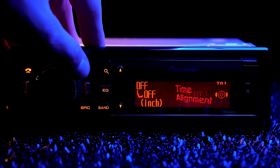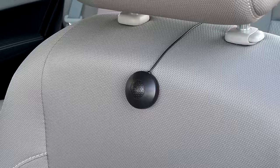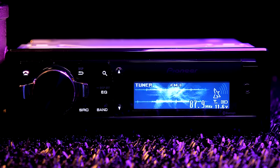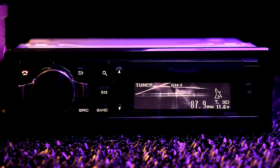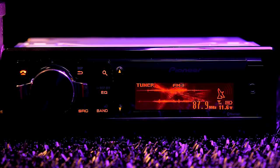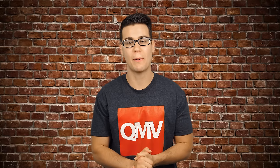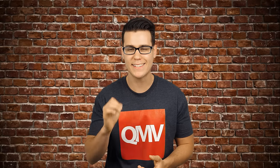Time alignment precisely adjusts each speaker output timing according to its distance from the listening position. Using the CDMC20 microphone, auto time alignment automatically estimates the delay from each speaker to the driver's position and adjusts speaker sound output timing. It tailors specific musical characteristics according to preference, uses a microphone to monitor and analyze acoustics, then automatically fine-tunes all frequency bandwidths and rear speaker digital parametric equalization in 6 minutes and 30 seconds.